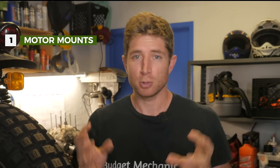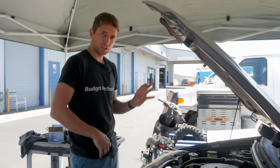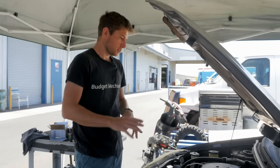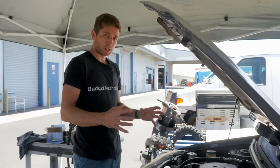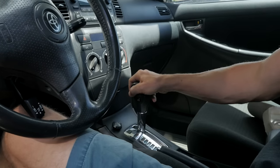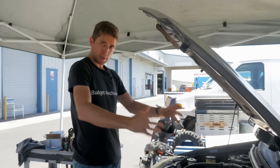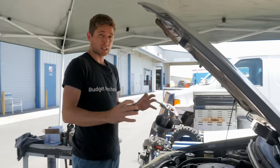First thing is motor mounts. Your engine is held in place by three or four points. They're supposed to be made of rubber that isolates the vibration from the engine from the car, and when they wear out they don't work as well. To get an overall picture of how your engine mounts are doing, get an assistant, start it up, put it in drive with the brake on, and watch the motor with the hood open to see if it pitches back and forth. It shouldn't move very much.